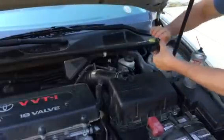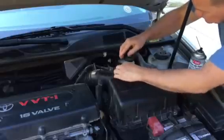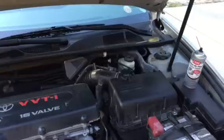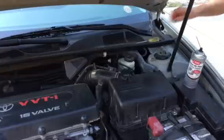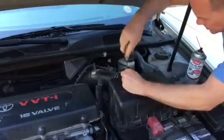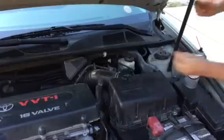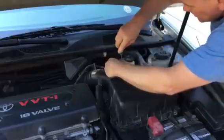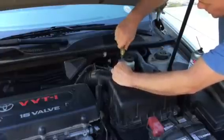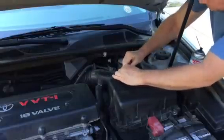So then we'll just go ahead and put it back in. Like I said, as soon as you're done doing this, you can drive your car again right away. You don't have to wait at all. But if that thing was dirty at all, after cleaning it you're definitely going to notice a difference on your acceleration. Just put your electrical harness back on and you're all done.